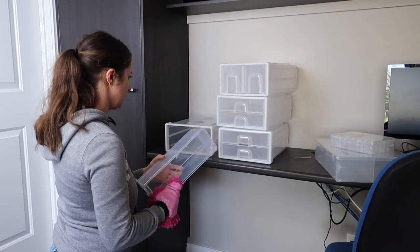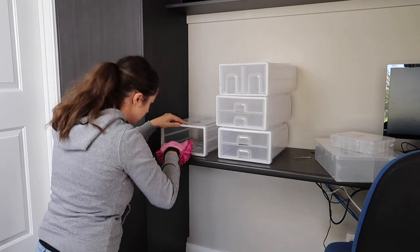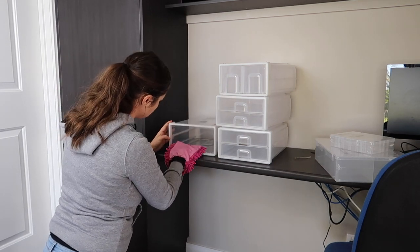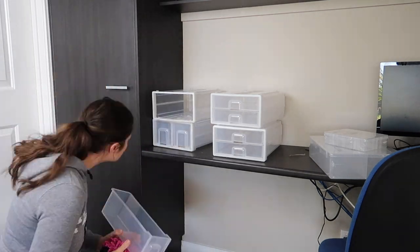Although these containers were covered in plastic, I was really surprised that there was quite a bit of dust on them, and there was also sticky residue on the outside. So I grabbed an antibacterial wipe to get that off and just dusted them throughout.